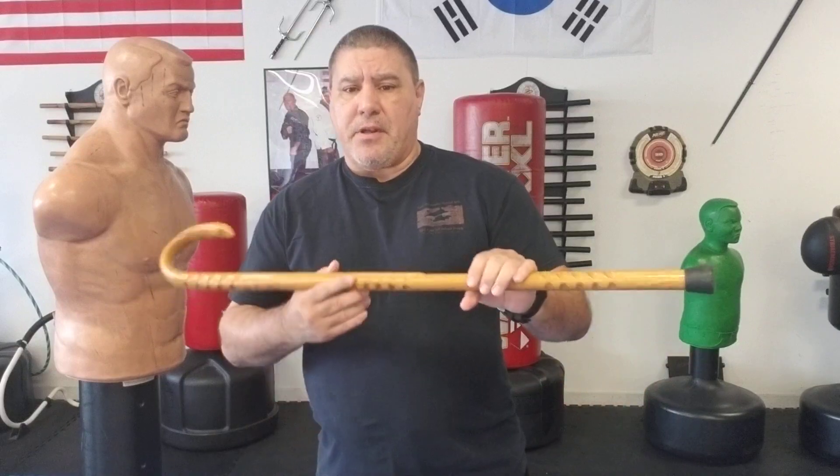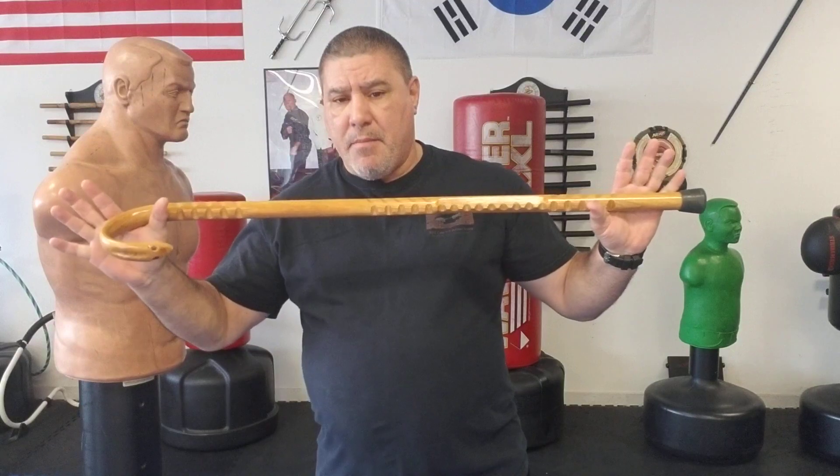Are you working the three zones? That means are you working in close, midway, and far away — because your attacker can go pretty quick from one zone to another. Your cane is not just a long-range self-defense tool; it's also a midway and in-close tool. All the techniques I've shown, whether through my RDT system, Cane Masters, or any other system — you want to take those techniques and put them in the three zones.